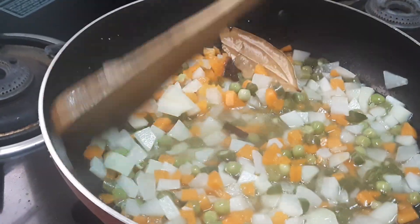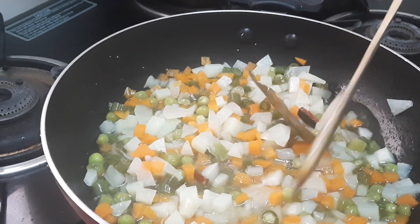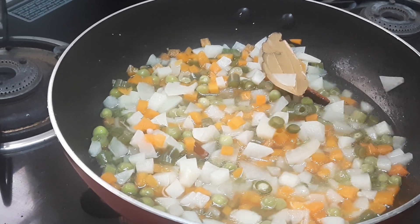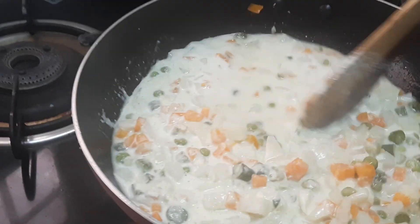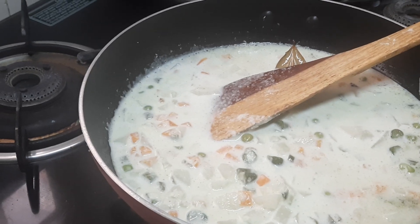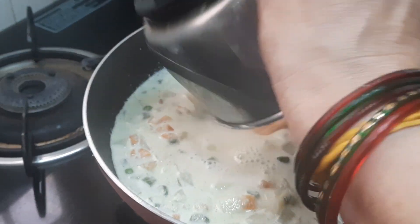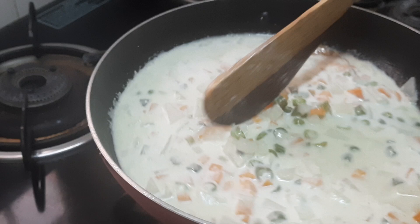Mix it. Now to this we'll be adding the ground masala. To the jar we'll be adding a little water so that whatever masala is left over in the jar we'll add it into the pan. Now let it boil for five minutes.